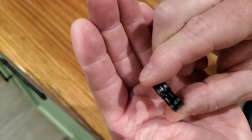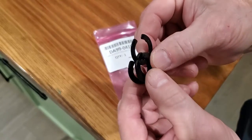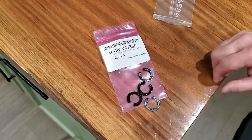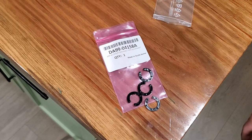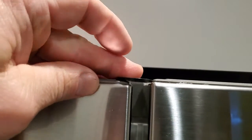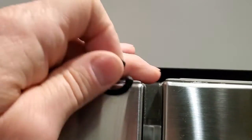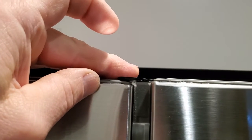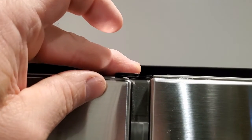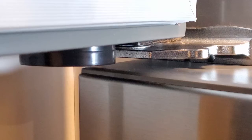You can see the different thicknesses of those. All you do is insert these underneath the hinge of your door and it will raise the door up by the thickness of the shim. I determined which thickness to use simply by holding the shim up there and seeing which one would bring the door to an even level. I'm going to try the second-to-thickest one.